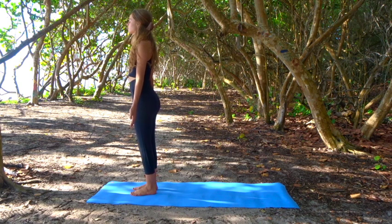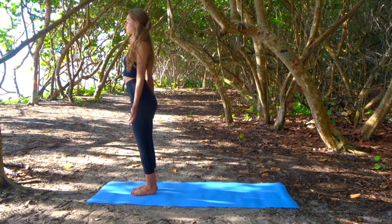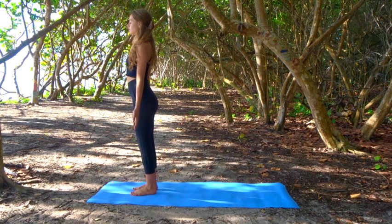Start to slow down, coming back into stillness. Draw your shoulders up towards your ears and slide them down your back. Open your chest.